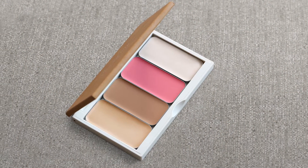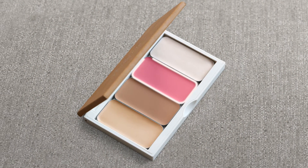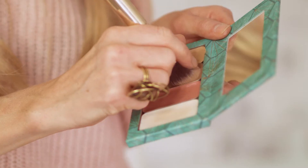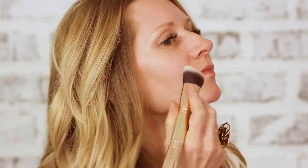Using your quad compact with your highlight, your contour, your cheek, and your illuminator, we're going to start using our 30 second hack brush. Using the contour first and starting at the top of your cheekbone, following that line down between your nose and your lip on each side.